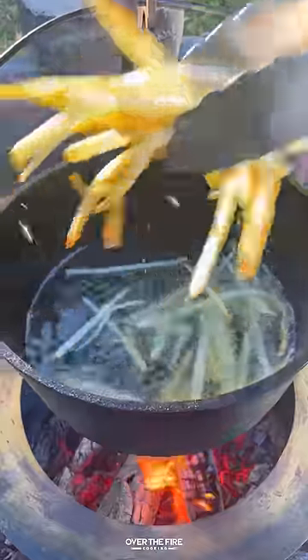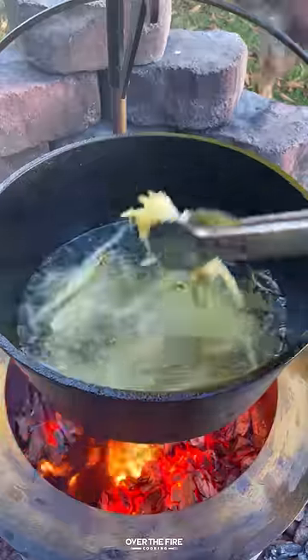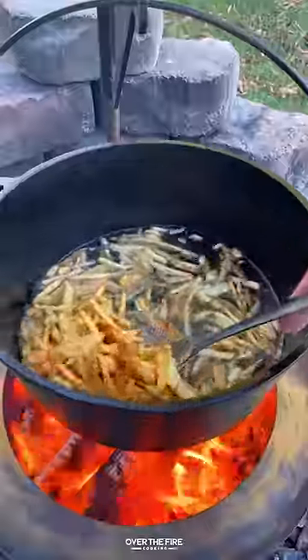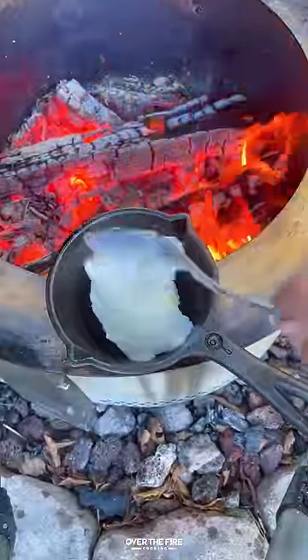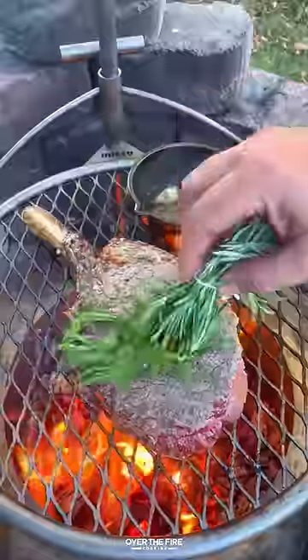I'm going to heat up some beef tallow to about 350, double frying these fries to get them extra crispy. Once they're done, pull them off, and then we're going to start slowly cooking this ribeye, basting it in a garlic infused beef tallow using an herb brush.